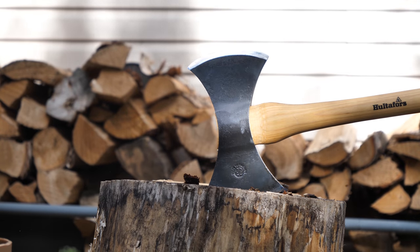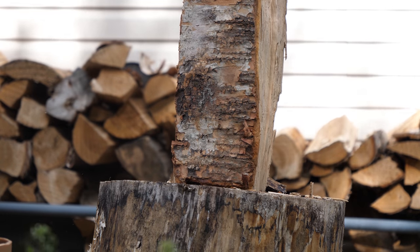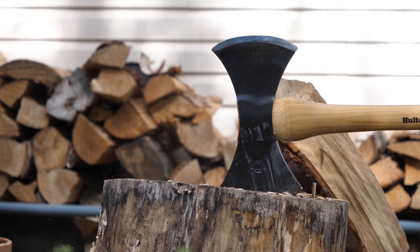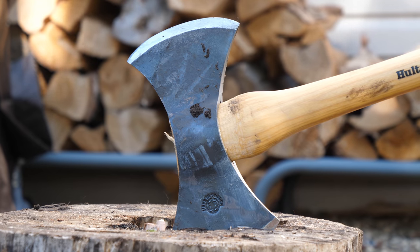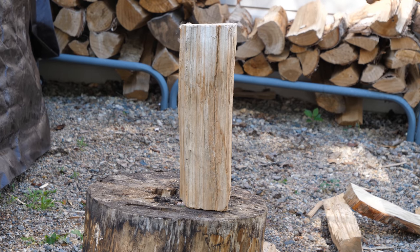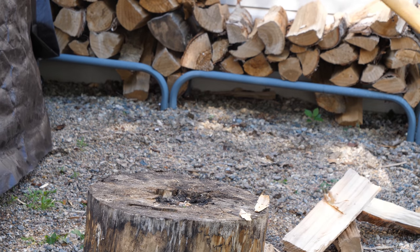We actually sell this Wetterhall double-sided axe at canadianpreparedness.com. I figured I should probably try one out just to make sure it's as good as they say it is, and I was pretty surprised at how well this thing chops, even on very large chunks of wood. I figured it would be a decent felling axe, but I didn't think it would be a great wood splitter — I was blown away at how well it actually splits wood.